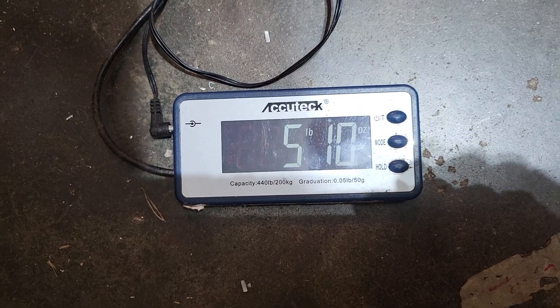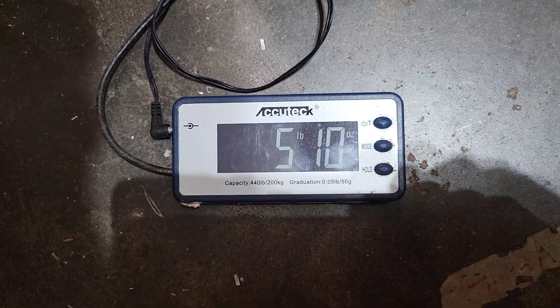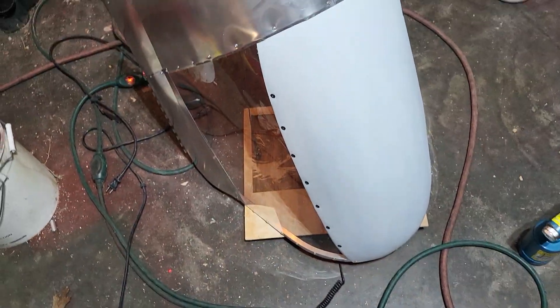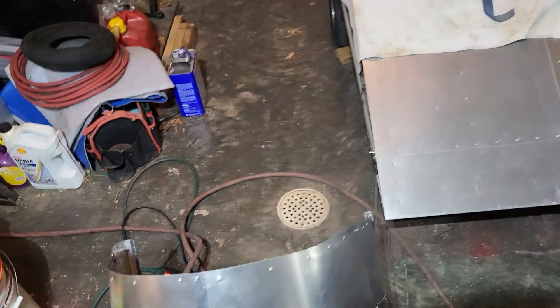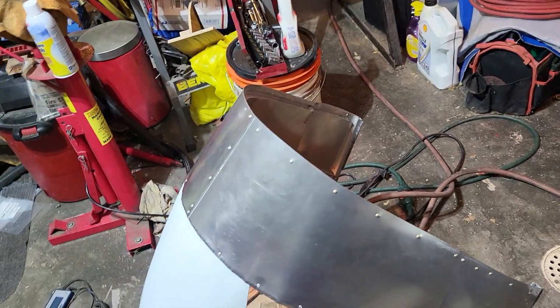So that's why my five pound scale didn't work - five pounds ten ounces. That's not too bad, but I would have liked it to have been at least just five pounds.